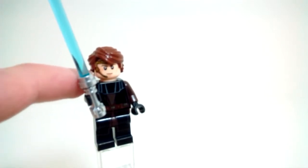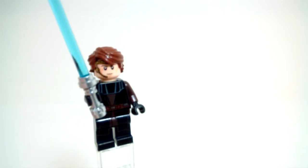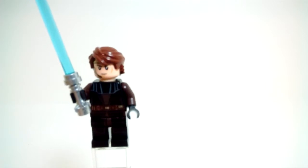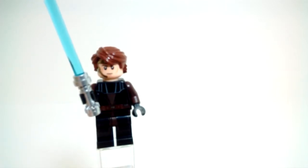I do wish that one of his faces did not have the headset, so that way you could use this minifigure outside of the starfighter. But that's a pretty minor complaint — this is a pretty nice minifigure.